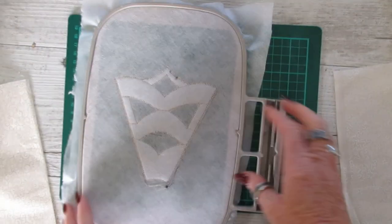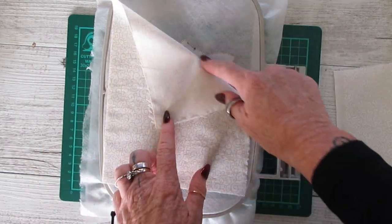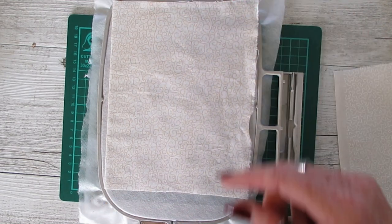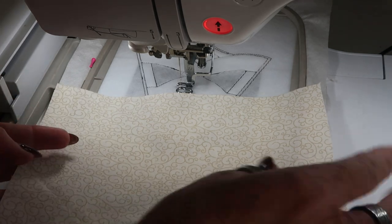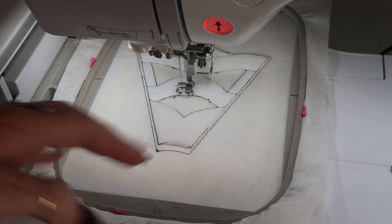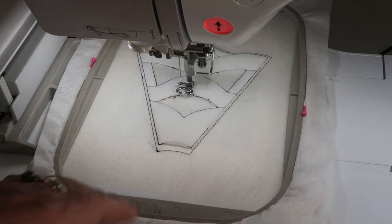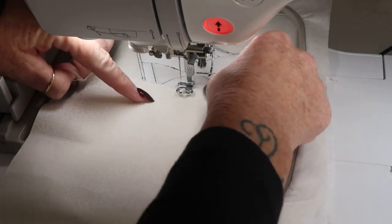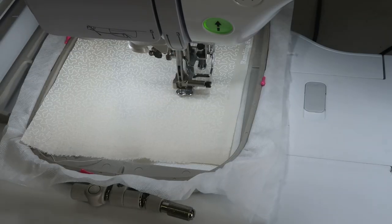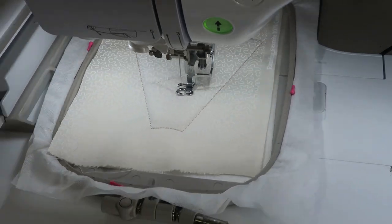Same as before, we've stitched the placement line onto the stabilizer, attached the batting, and got the placement lines. With the one-fabric version, what you're going to do first is attach the backing fabric — you can tape it on the back of the hoop with the right side of fabric facing upwards, or float it as I did before. Here I've got the right side facing downwards towards the machine and I'm floating that underneath the hoop. You can see where the fabric is and make sure there are no folds. Then place one piece of fabric over the front, and stitch the next color — that attaches the front and the back and gives nice cutting lines for the cutwork.